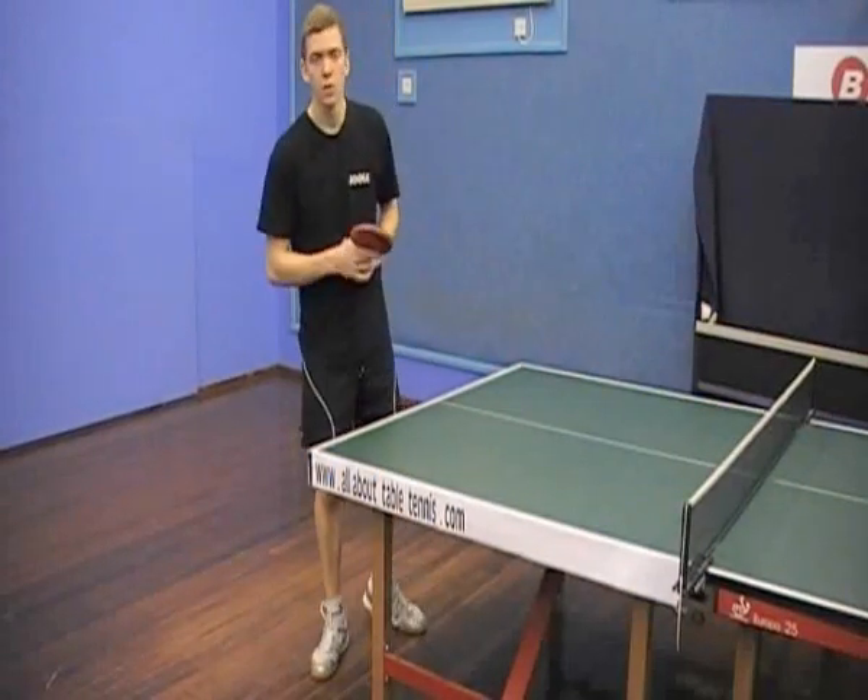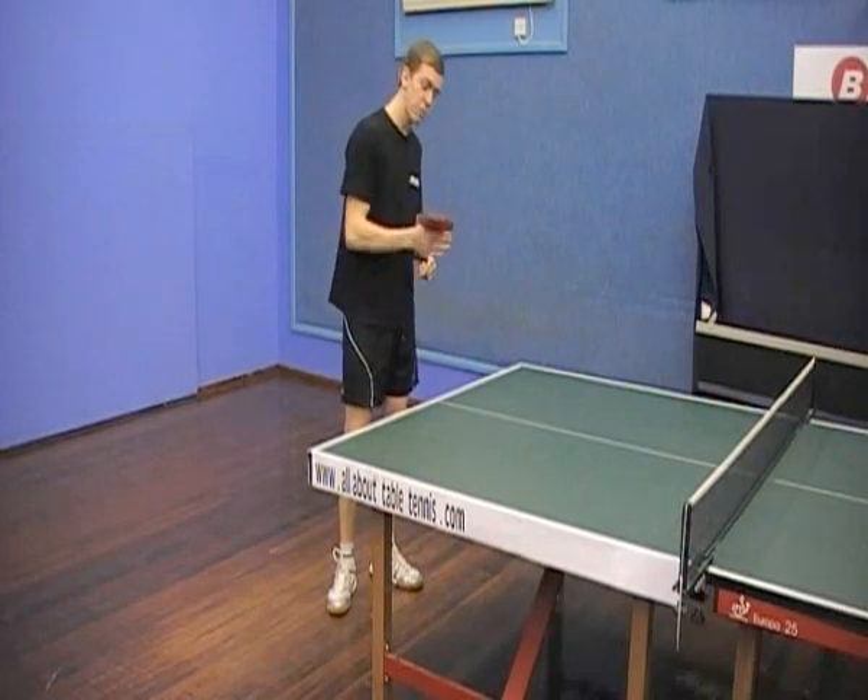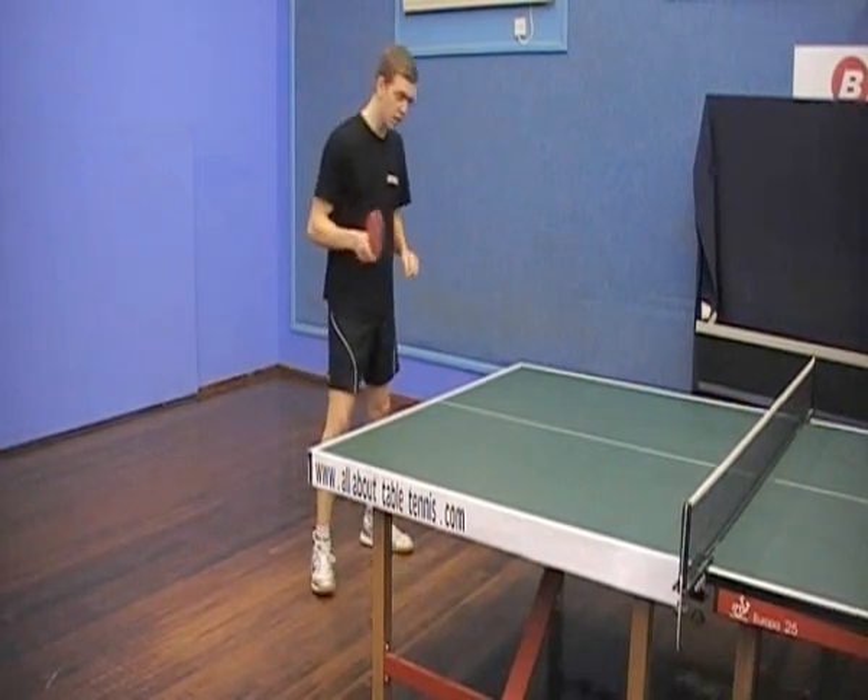Welcome to allabouttabletennis.com. In this video we are going to explain the forehand flick. As explained before with the ready position, we start in our ready position.